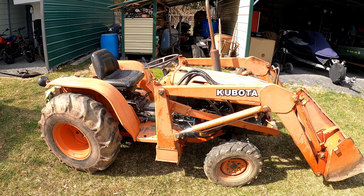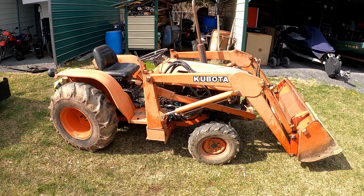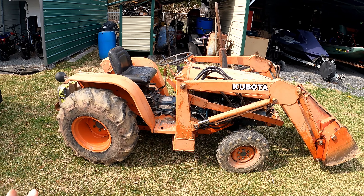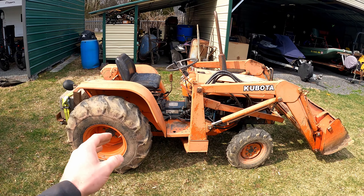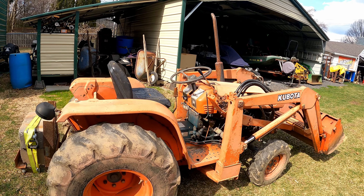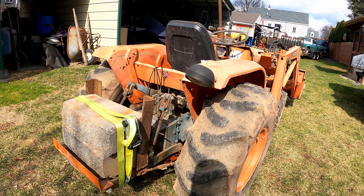Hey guys, just a quick walk-around tour on this Kubota front end loader. I believe this is from the 80s and I'm told it's a B8200, but I don't see the model number on it at first glance. This is for sale and I'll mark it sold as soon as it is. Just kind of a walk-around tour to get your eyes on it and show you some of the flaws and such.